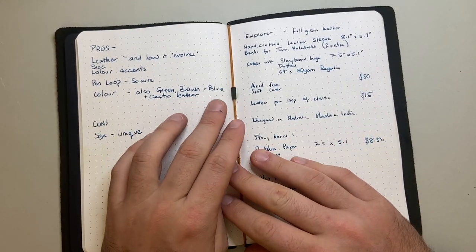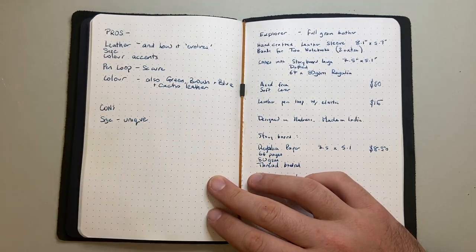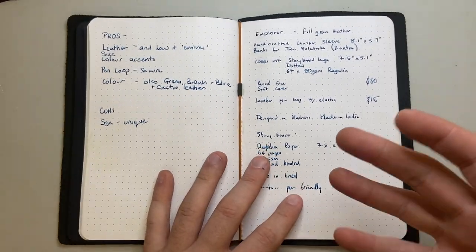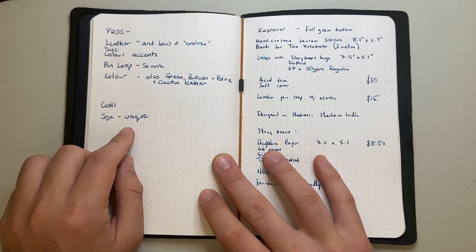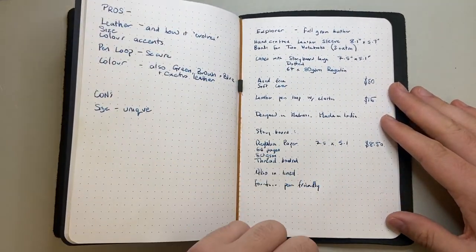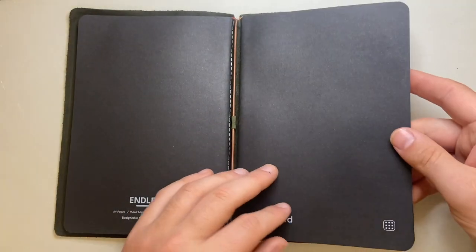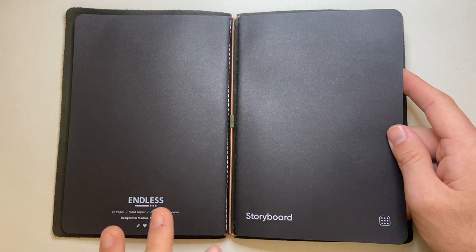I love the color — this earthy olive khaki green is beautiful. It also comes in brown and blue, and there are cactus leather options as well, which is a vegan leather made from cactus. The only real con I have is the unique size — this is made for a unique size notebook. If you're looking for notebooks that fit, you might need to look around, make your own, or just keep buying Made by Endless Storyboard notebooks, which have fabulous paper and are relatively well priced.